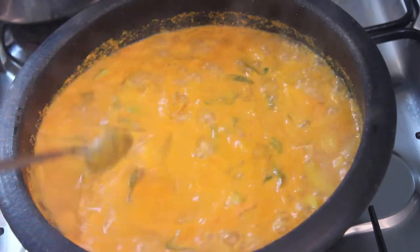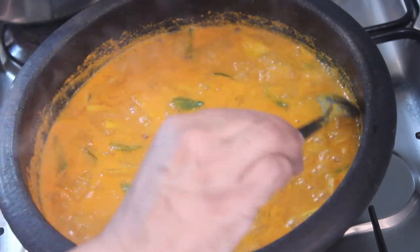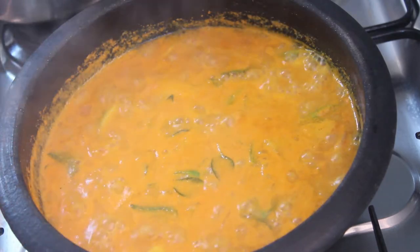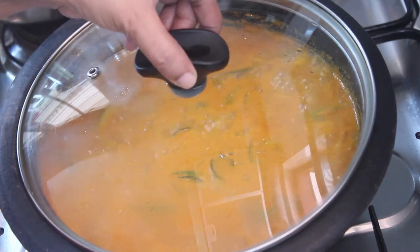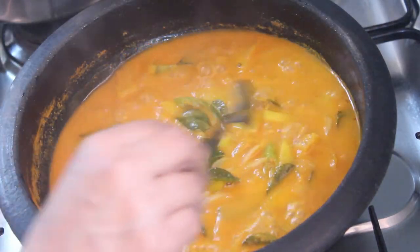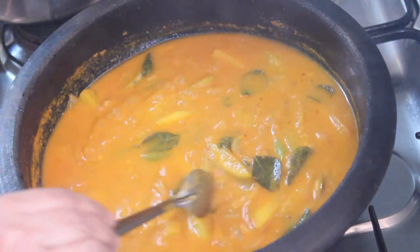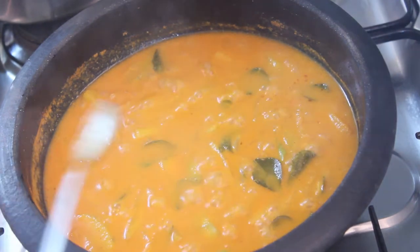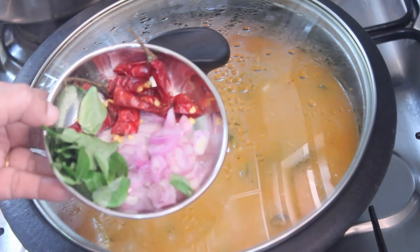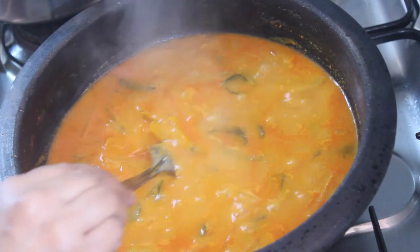Just add 2-3 bits to the cookie and add 2-3 bits to the cookie, like the chip. Add 1 minute to the cookie. Apart from that you have your choice. Now we'll prepare the curry for 2-3 days.